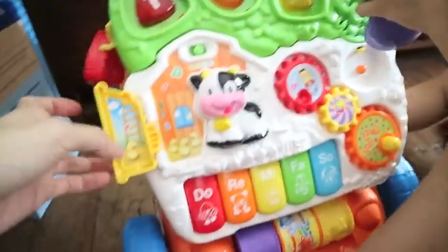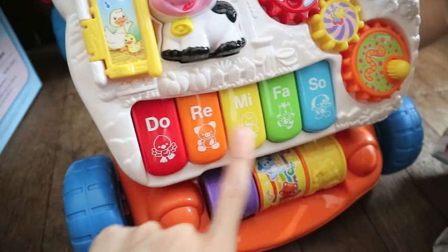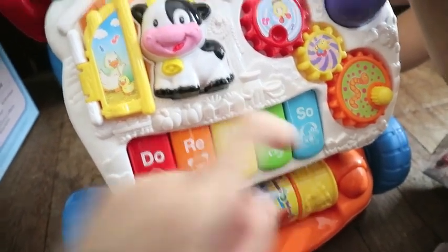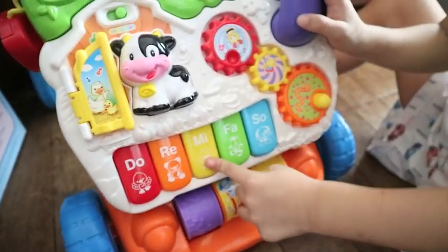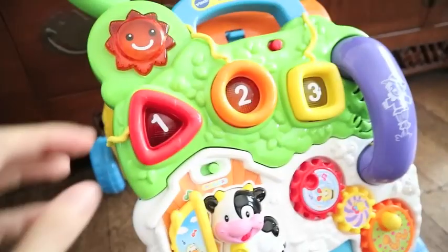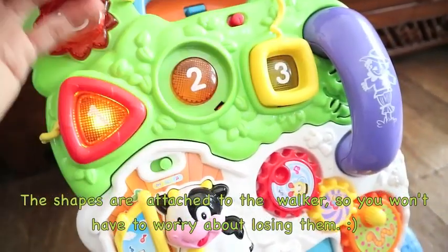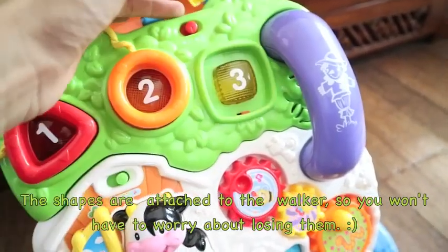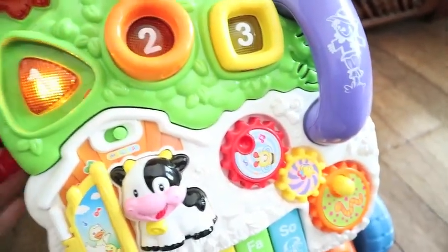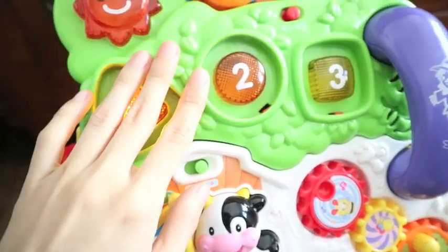This one basically teaches you animal sounds. It also has the do-re-mi. It teaches colors — red, orange, yellow, green, and blue. Good job! You also have these plugins that your kid can easily insert and learn about shapes. So it's pretty cute. You can press this and it does music — different kinds of music.